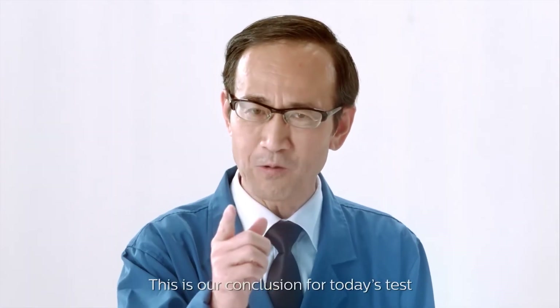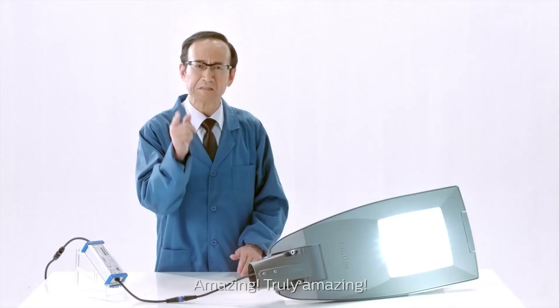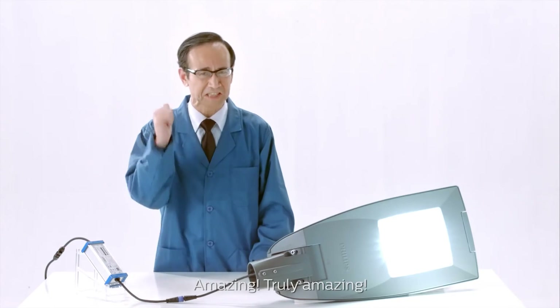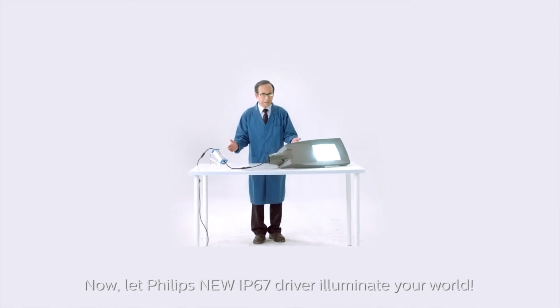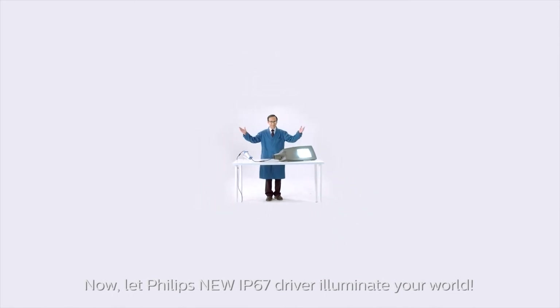This is our conclusion for today's test. Amazing. Now let Philips' new IP67 driver illuminate your world.